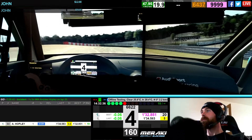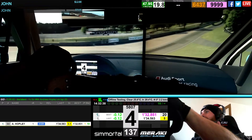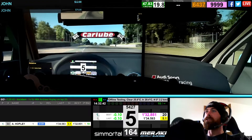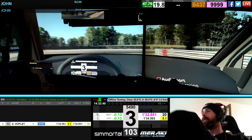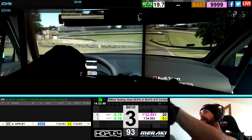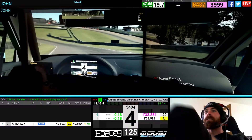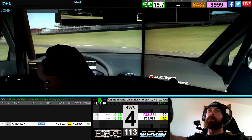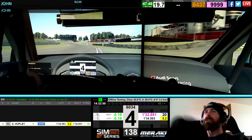Right, turn one. Fourth gear. Try and get on the kerb. Use all the AstroTurf. We're going to turn in early for the hairpin. Try and carry all the speed round. Leave the throttle on. Staying fourth. Get on that kerb. Carry the speed. Use all the AstroTurf.